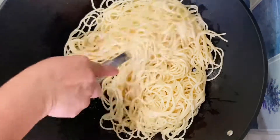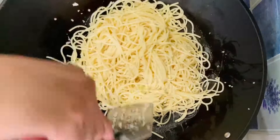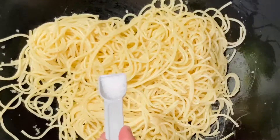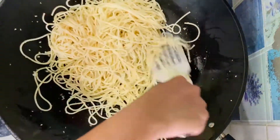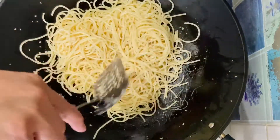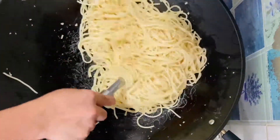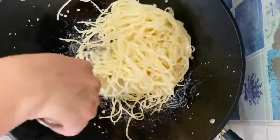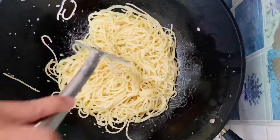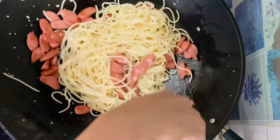Pagkatapos ng garlic, ay ilalagay na rin natin ang ating spaghetti pasta. Kapag nahalo na natin ito ng mabuti, ay ilalagay na natin ang half teaspoon of salt and black pepper mga langga. Stir fry lang natin ito ng mga 3 to 5 minutes mga langga in high heat. Pagkatapos ay ilagay na rin natin ang ating naluto ng sausage kanina at haluin lang ulit ito ng mabuti.